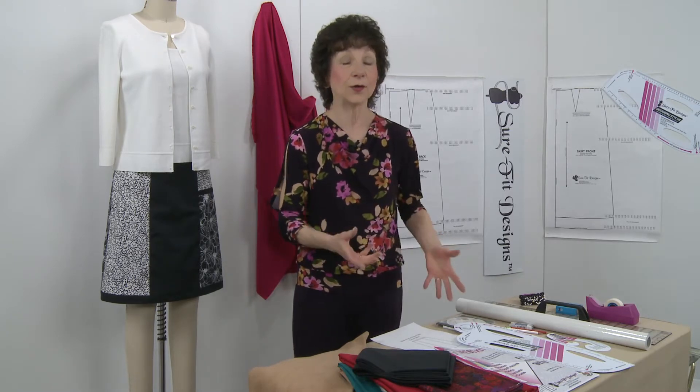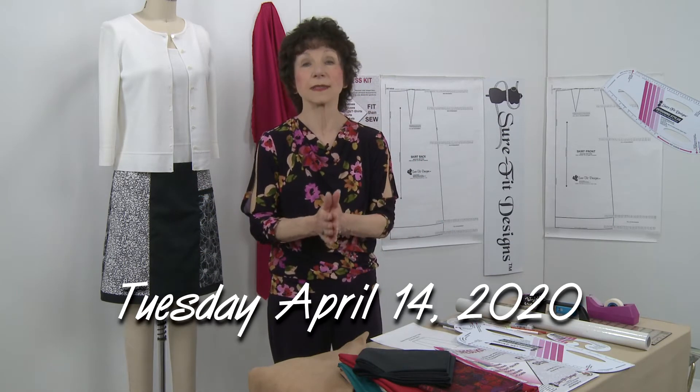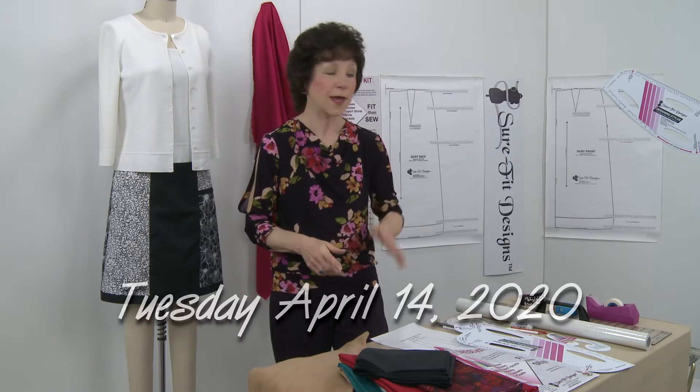The purpose of this introductory video is to let you know the tools and supplies you're going to need in order to get prepared for the design and sew along. The design and sew along is going to come out on Tuesday, April the 14th, so you've got an entire week to get ready.